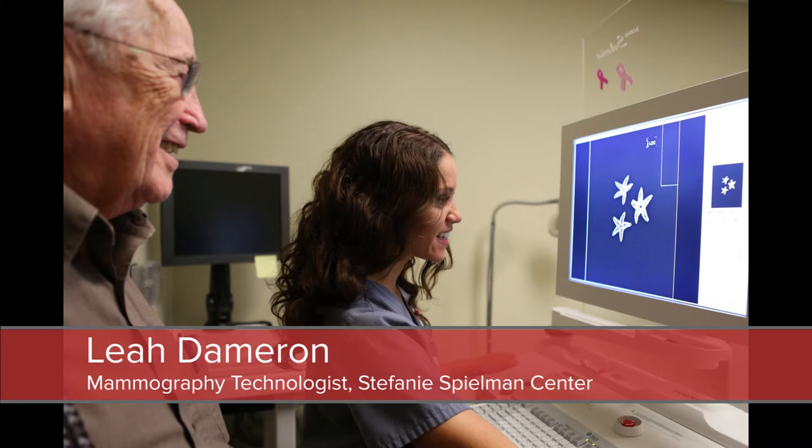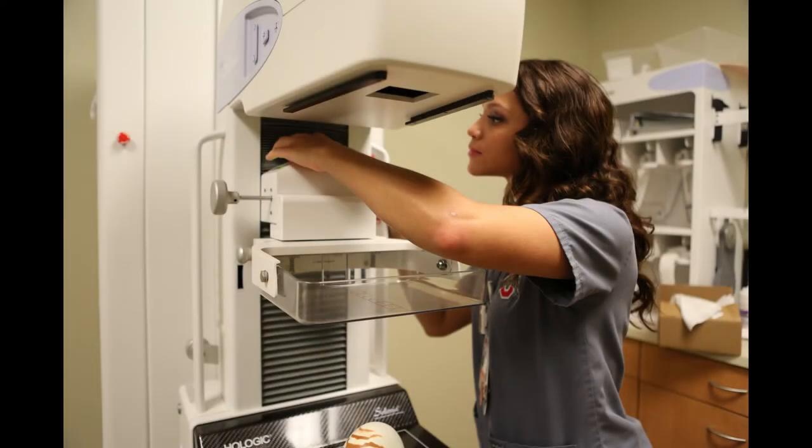So I got thinking, where am I going to go now? And I wondered what they're going to look like if we tried it with a mammogram machine.